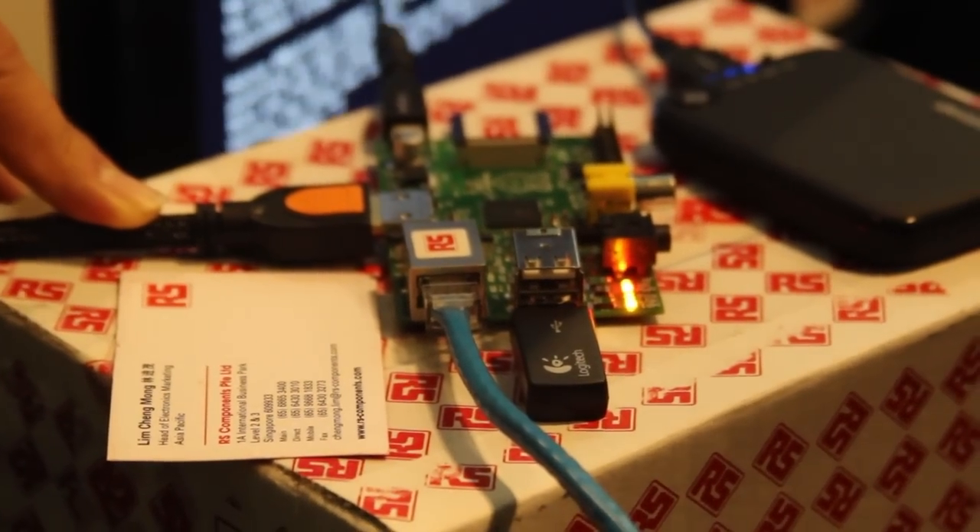You have direct access to the interfaces and everything — you can plug it in and so on. Nowadays a lot of consumer electronics try to make it a very black box environment, whereas the aim of this is to encourage people to have a go at it. If it breaks, it breaks — it's $35 US. So it's intentionally designed to be open, accessible, you can touch it, you can modify it.